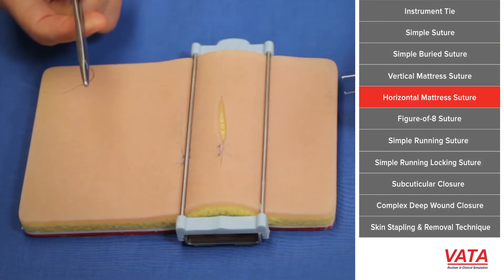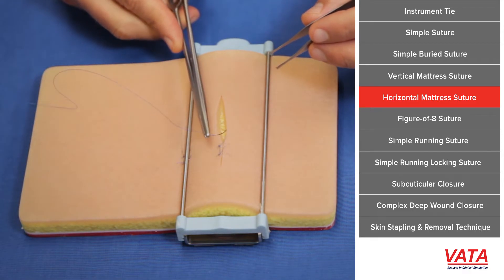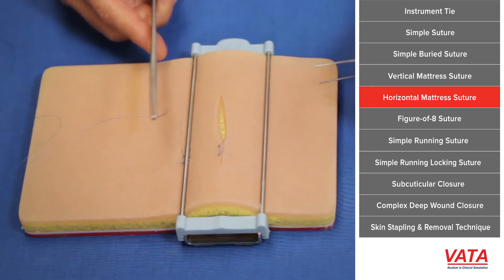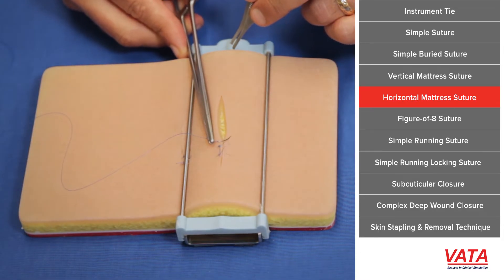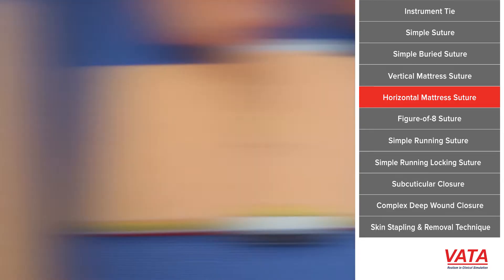This type of suture is going to be part of your armamentarium. Sometimes you can change it to a horizontal position — these are all in the same line, hence the term vertical. Now we're going to do a horizontal mattress. Here the idea is not to go near-near or far-far. Take the same size bite each time, but what you're going to do is effectively combine two simple sutures into one suture.